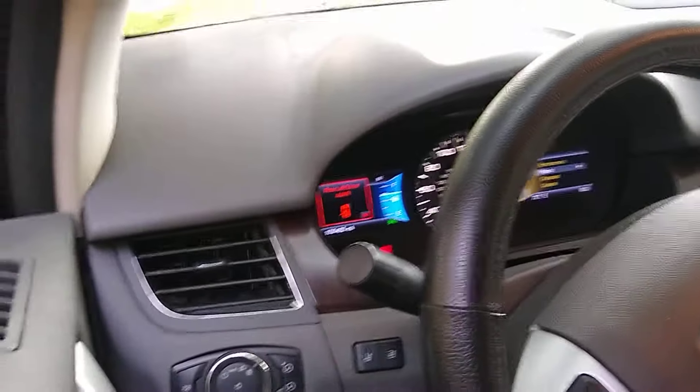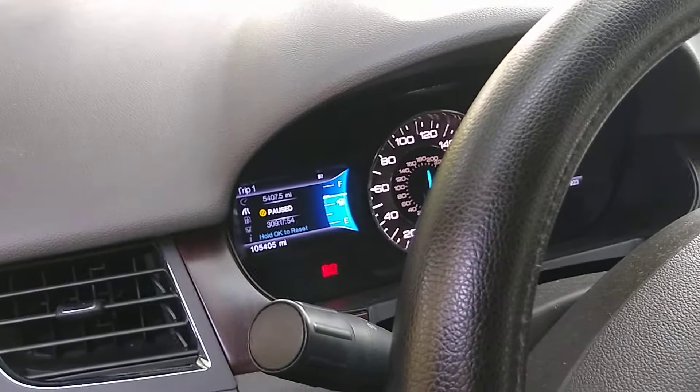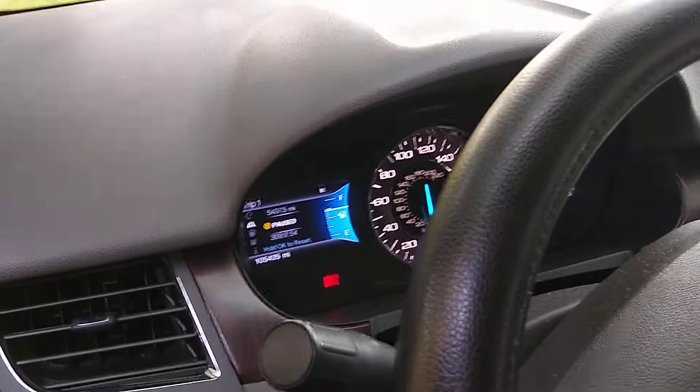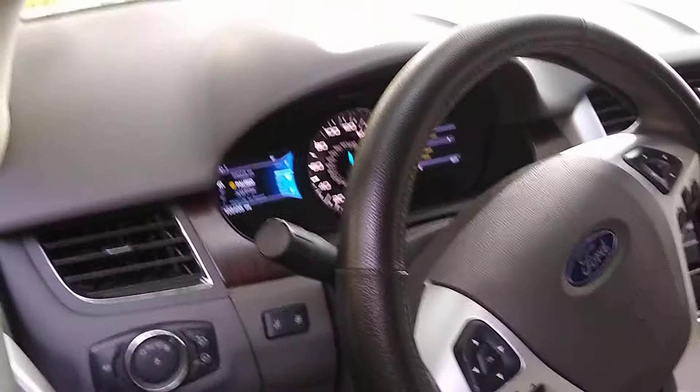Let's try it one more time — showing the door open, now the door's closed and the light is out. Hopefully that will save you a repair bill or having to take it to the dealer. Hopefully that helps you out.